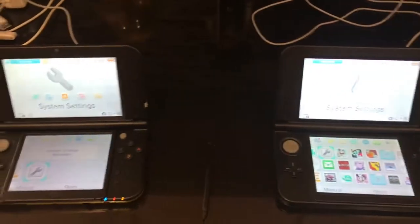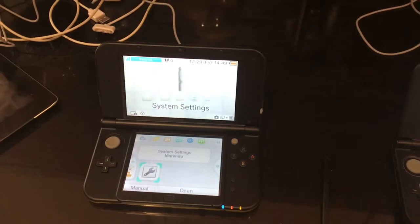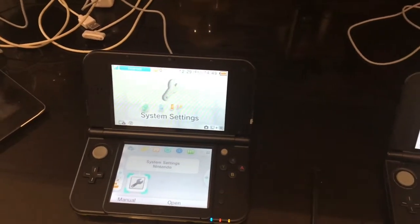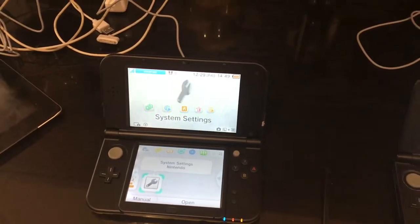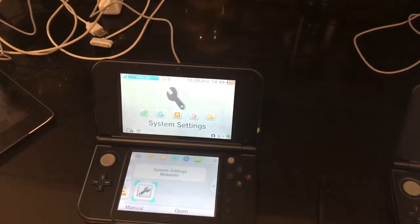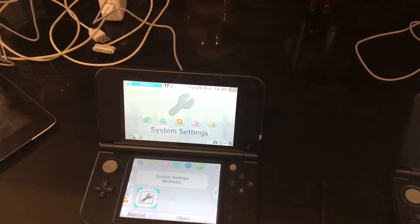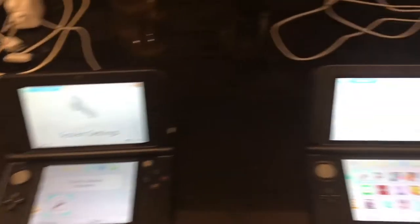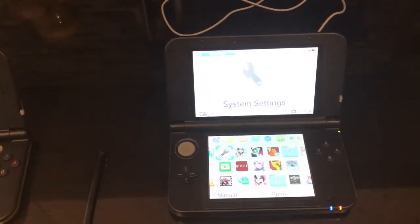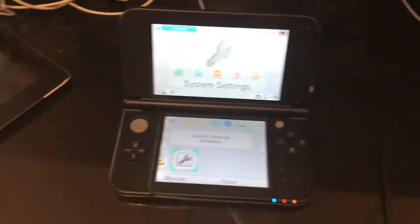First things first — I just finished completing the initial setup process for the new 3DS XL. During the setup process, it does ask you if you want to perform a system transfer. I attempted to do that and it said I can't perform a system transfer unless the firmware is updated. So I updated the firmware on my stock 3DS XL. Now we're going to perform the procedure.